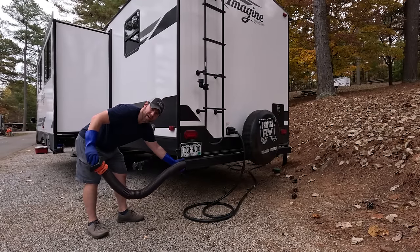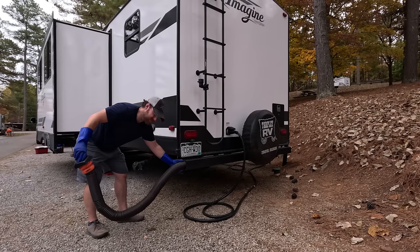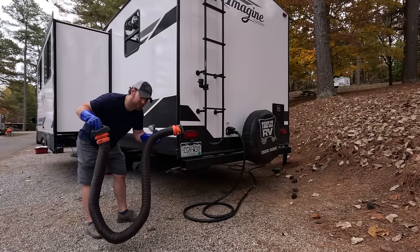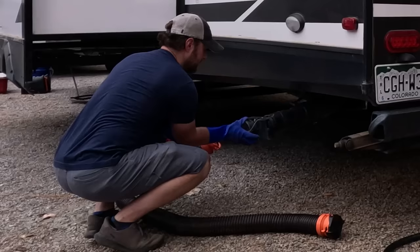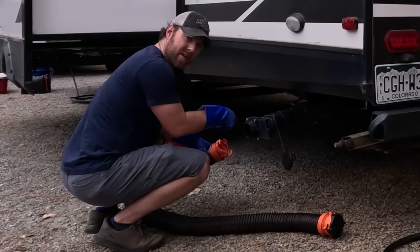That way you don't have to put it in your pass-through, your truck, or anywhere near anything else you use. It can be extended — we have a second one of these, and it may be necessary; we'll see if this one reaches. No drips, thanks to the Valterra valve.